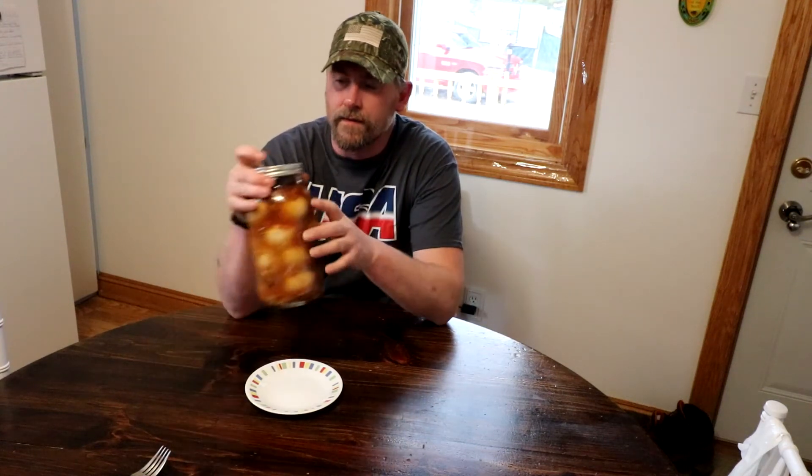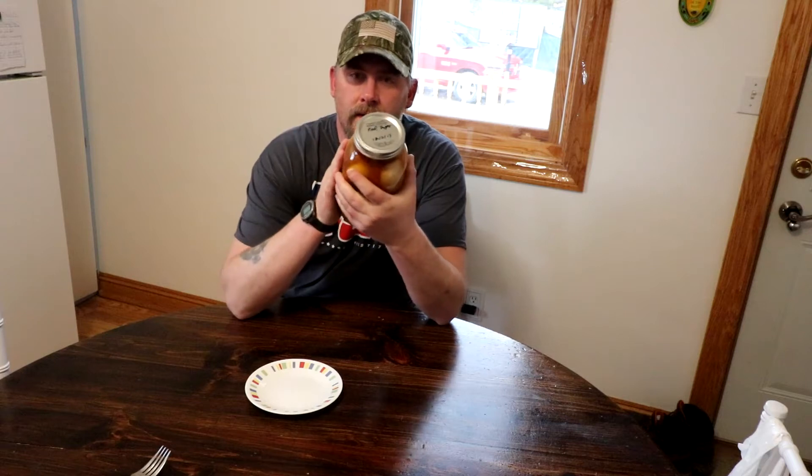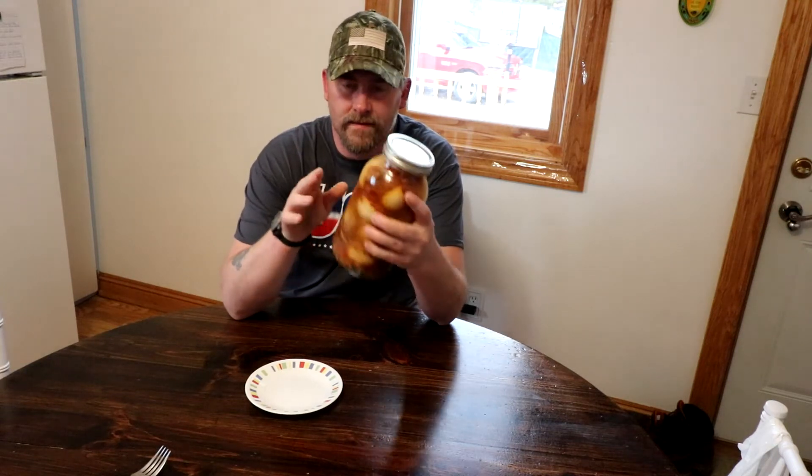Hey guys, welcome to Rolling Homestead. Today we are going to try out the Carolina Reaper pickle, or pickled eggs, so stick around.